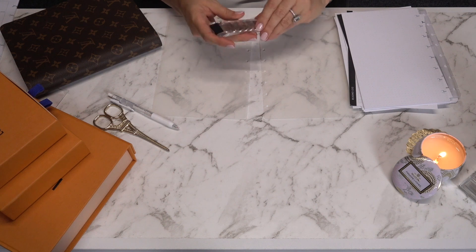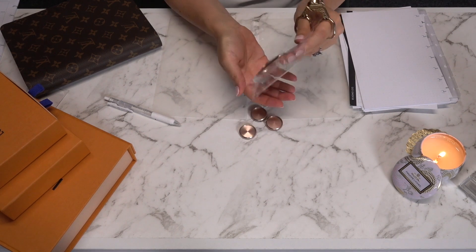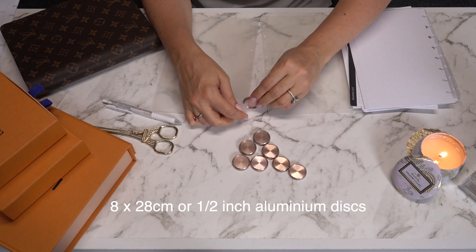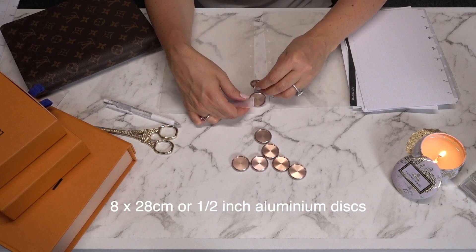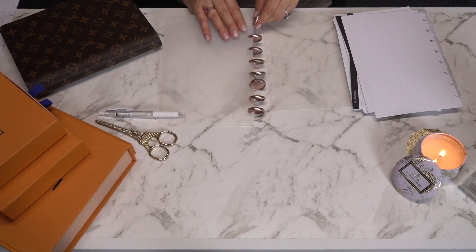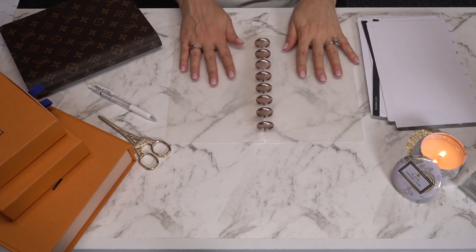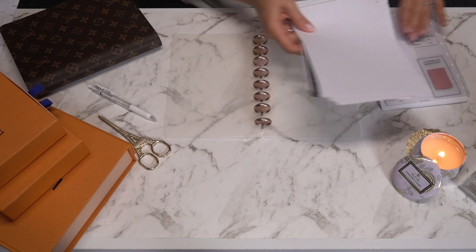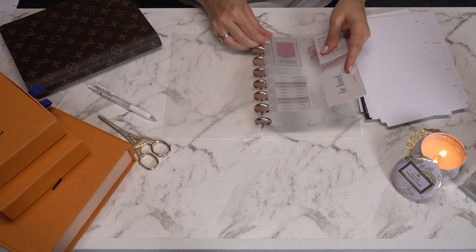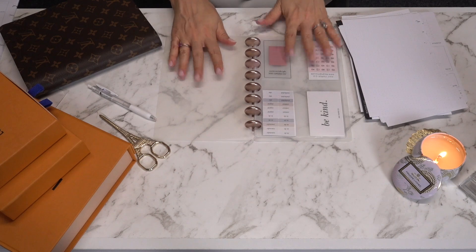The discs I'll be using are again from May Paperco — these ones are rose gold and they're metal. Now let's start assembling. The first thing I'm going to do is put this in at the beginning, up the front. The good thing about this system is there's no opening and closing of rings.